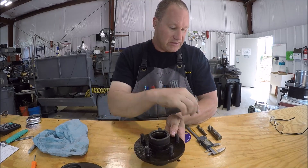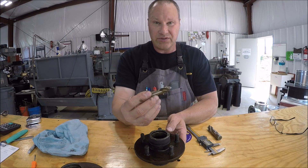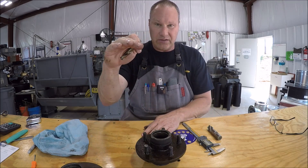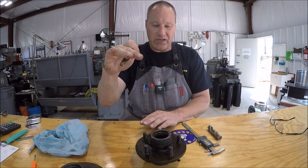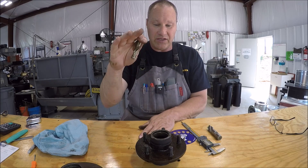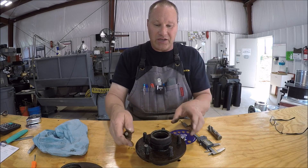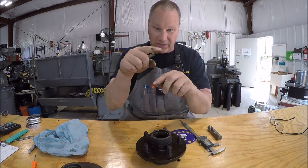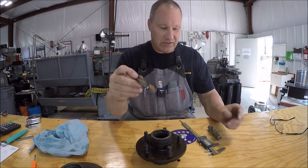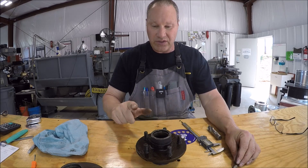I've got some stubbies that I ordered - for the previous hubs I drilled out 17/32nds, so the real estate between the table and the quill gets pretty short. Once you put the rotary table on, three-jaw chuck, and then you got the hub, you've only got this much room to work with. So I got some stubbies and this will work out perfect. We'll get over to the arbor press first and see if we can get these babies out.